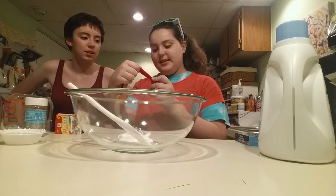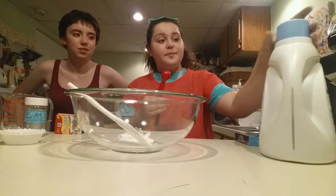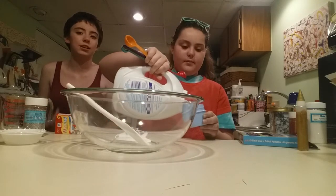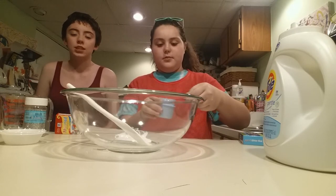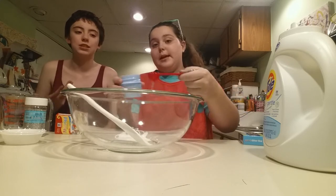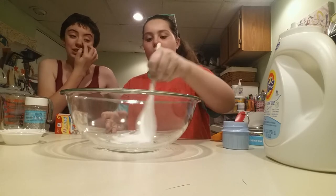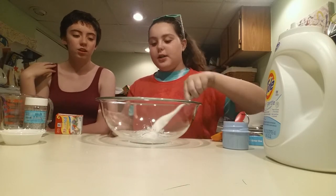Next we're going to put half a tablespoon — actually, a whole tablespoon — of detergent. We're using Tide particularly but just detergent in general, not sponsored. We're using the half tablespoon measure because we're too lazy to dig through the rack of tablespoons. And look, it forms this lovely white slimification — it's already starting to slime, and I think that's beautiful.